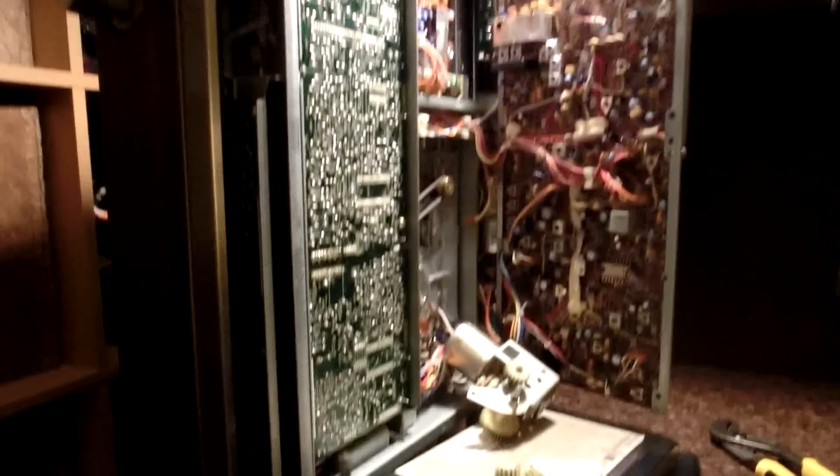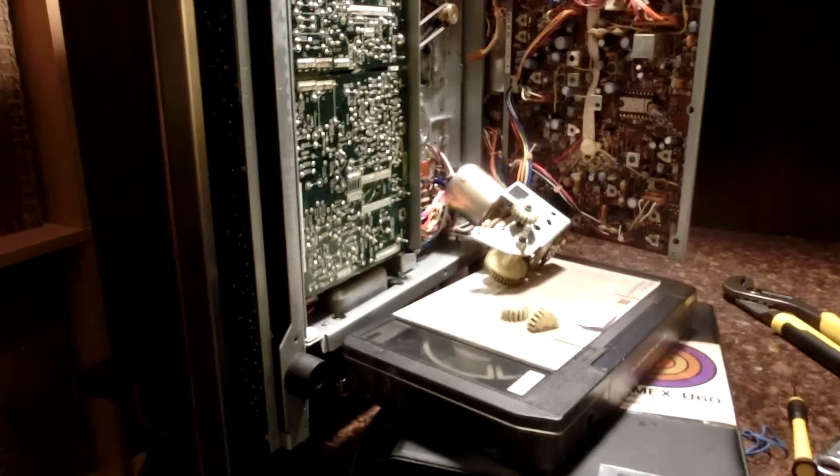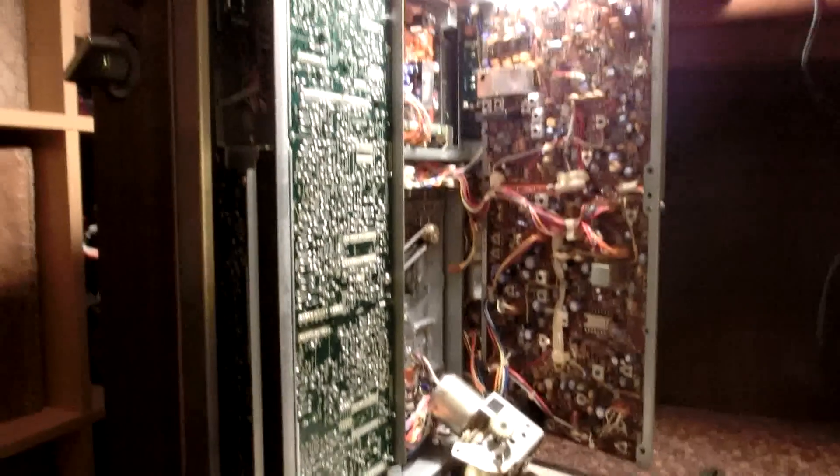I'm going to put this thing back together and wait until I get some more equipment because I'm not really in a position to do anything right now. I hope you guys enjoyed this video — thanks for watching, see ya.